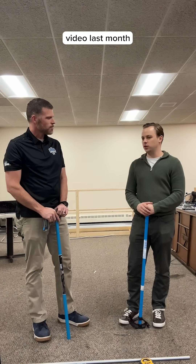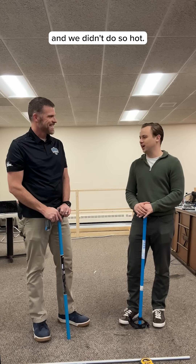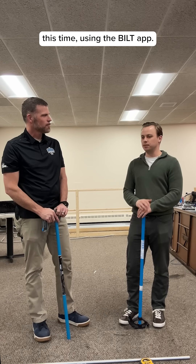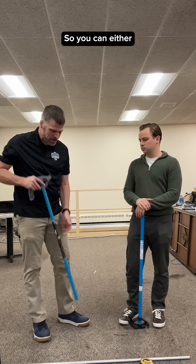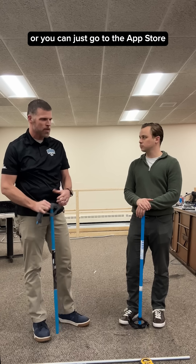Hey Greg, so we did a video last month with the marketing team trying to bend and we didn't do so well. So we're gonna try a little bit better this time using the Built app. The Built app is pretty easy to get — you can either scan it on our Guardian vendor or you can just go to the App Store or Play Store.